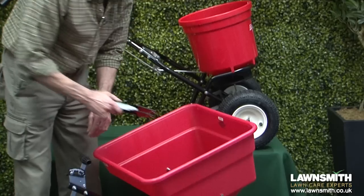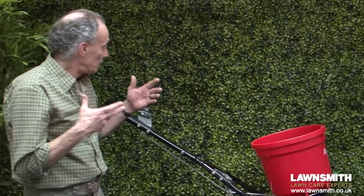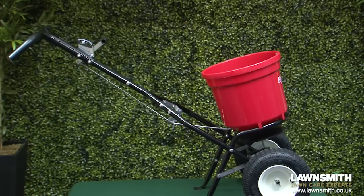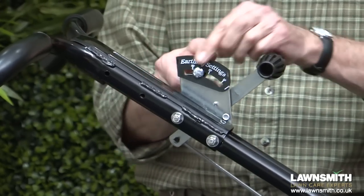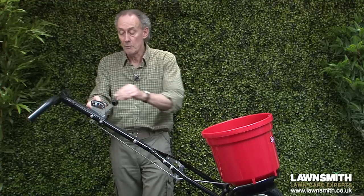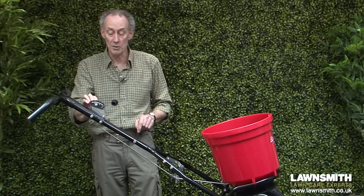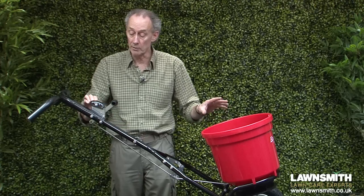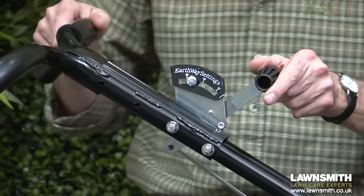So what we'll do now is have a look at this spreader and the shared features. The controls are identical on both spreaders. First of all we've got the rate setting guide, and then we have an adjustment knob which you can put into the right position for the setting you want for whatever product you're using, and then we have the open and close shutter.